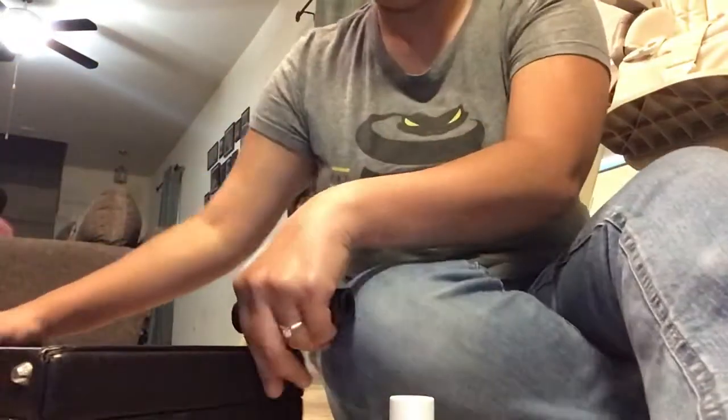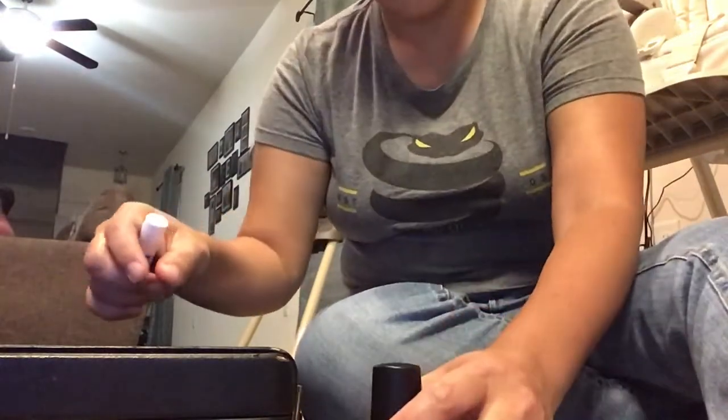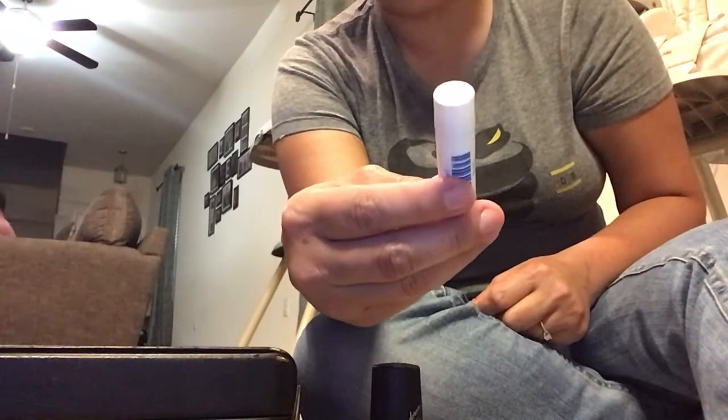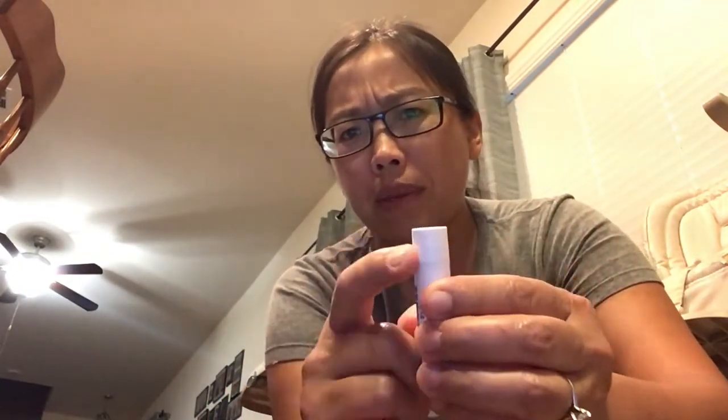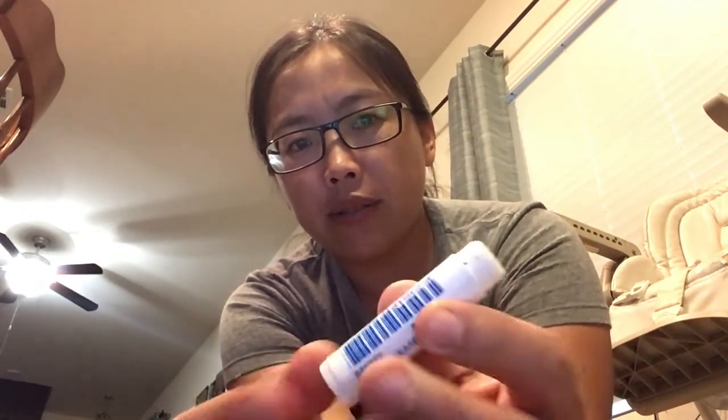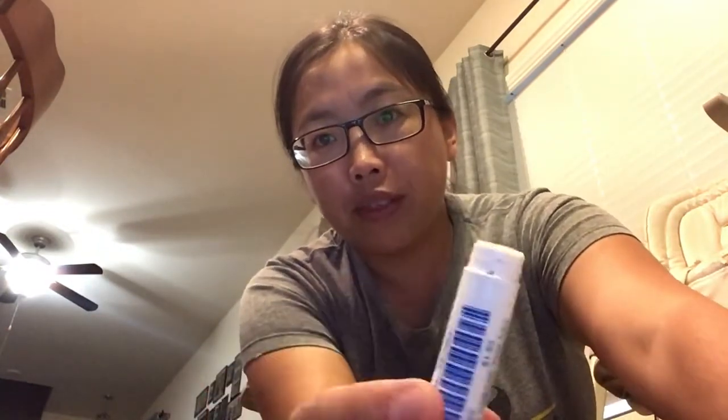I'm going to use the closed case as a small table. The first thing we're going to do is open our tube of cork grease. My cork grease is about 10 years old, so it's already open. But some of you with the black and white one — there's a little piece of perforated plastic; just pull on it and it'll go all the way around. Take the top off. To open it, it's just like chapstick — you just turn it a little bit and you'll see just a little bit of cork grease come up. About an eighth of an inch is what you want. If you do too much, just roll it the opposite direction and it'll go back. Go ahead and pause the video and get to this point, then press play.